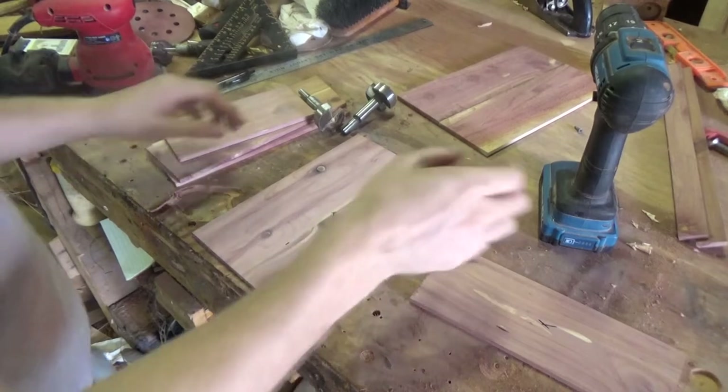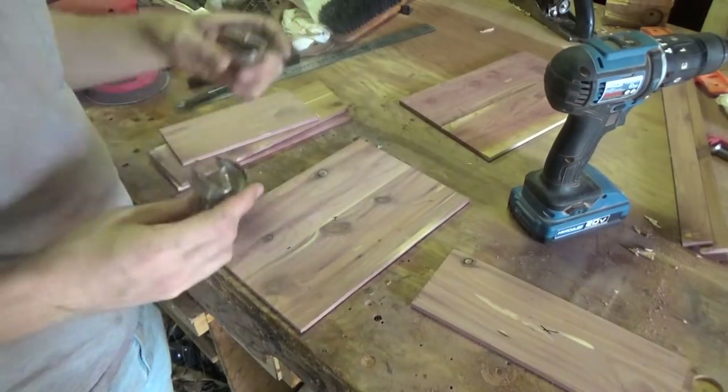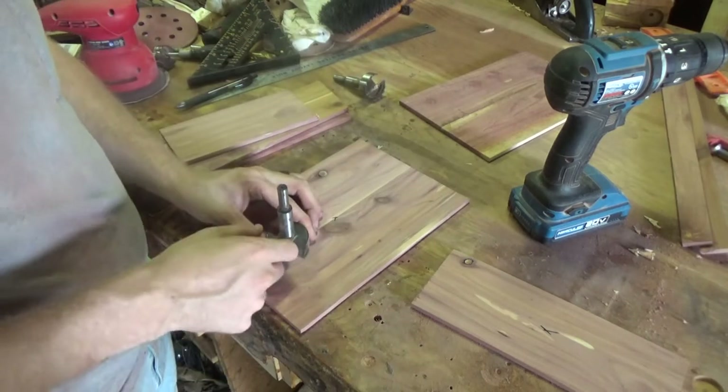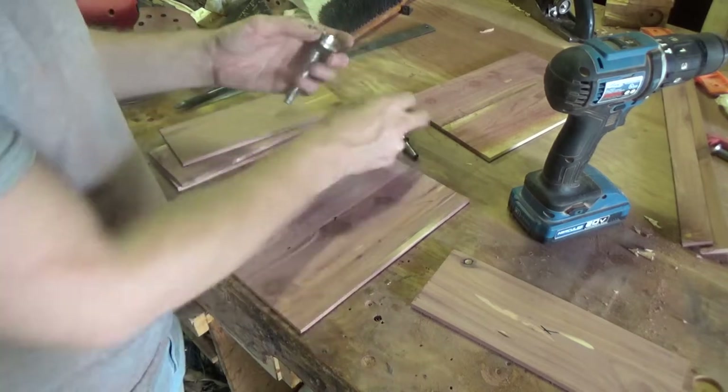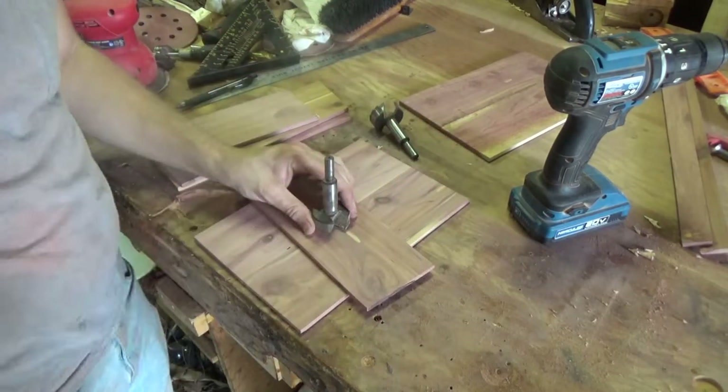Before I actually assemble anything, I've got these four Forstner bits — one is a little bit larger than the other. I'm gonna use the larger one to put a hole here where you'll take bags out, and then the smaller one I'll put a hole in the lid so you can put the bags in.